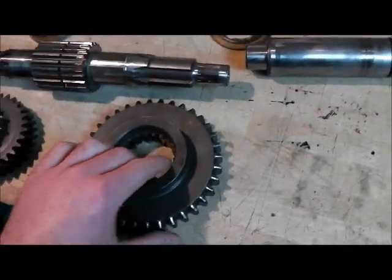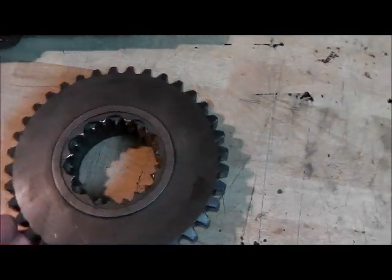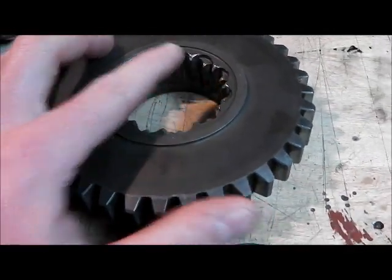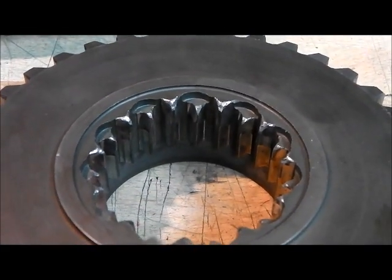This here is the low gear wheel, and you can see that the high gear wheel engages with it. You can see that the corners are taken off - look at the curve on that. It's pretty well flogged.